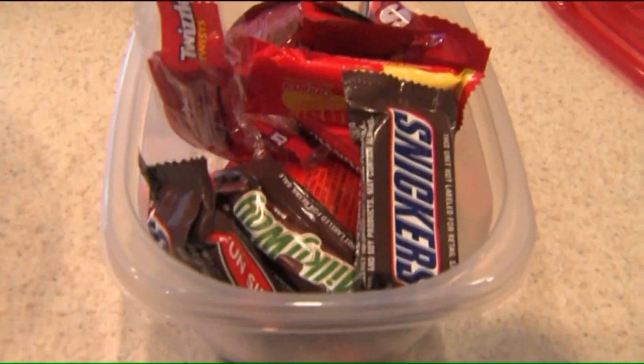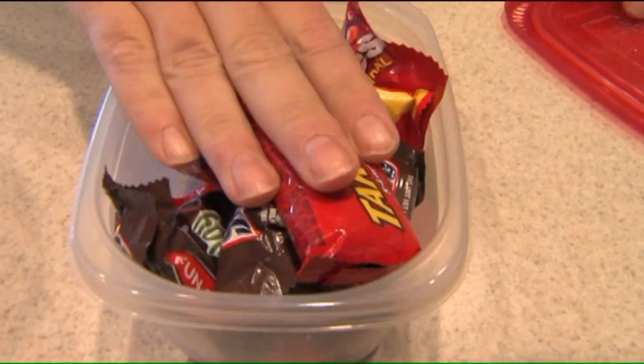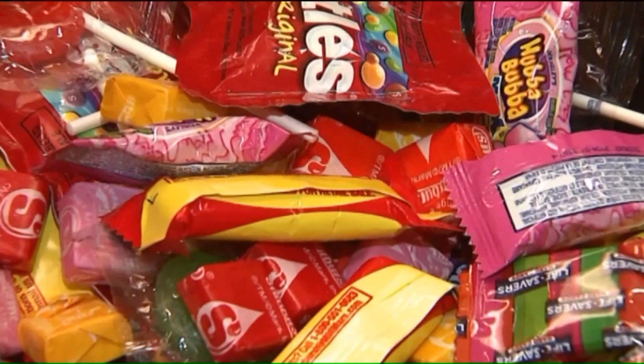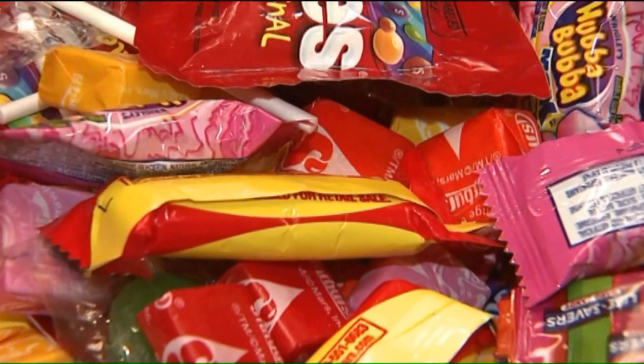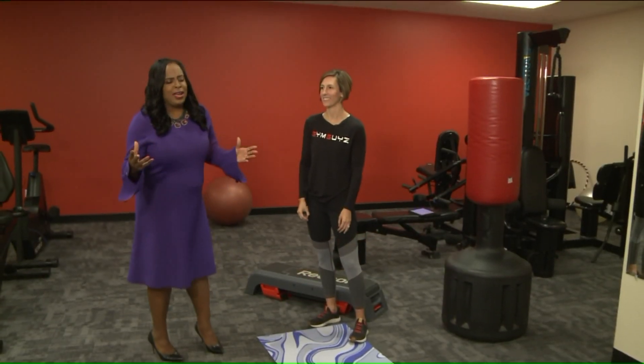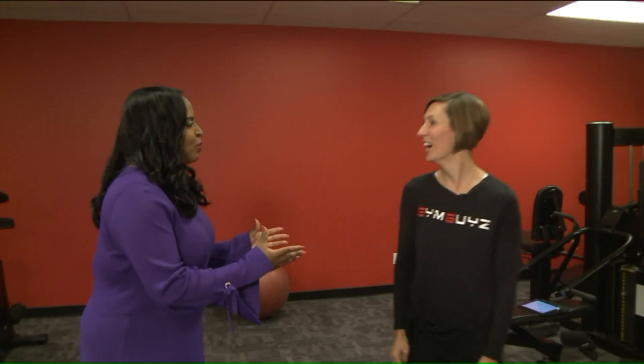Halloween is just around the corner, and if you enjoy eating candy and those pumpkin spice lattes, we have just the thing for you to lose some of those calories. We're now in our gym and we're talking about the holiday season with all of the great candies and snacks. We love them, but we got to work off those calories.